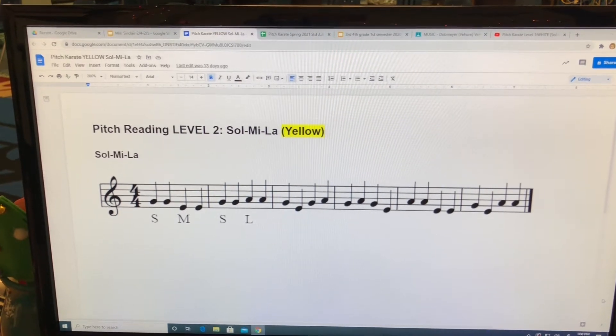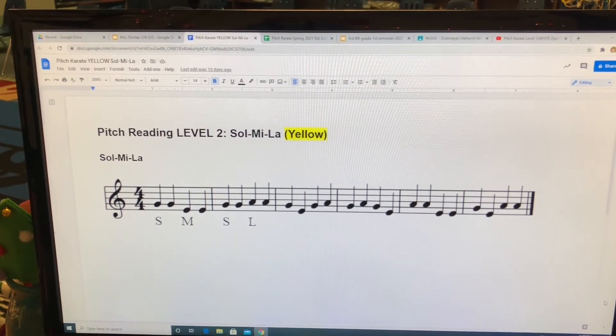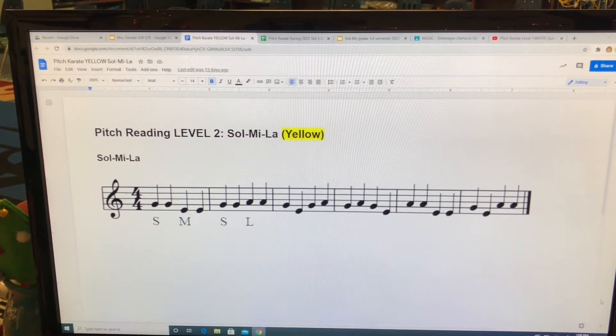I'll go first. So, so, me, me. My turn. So, so, la, la.